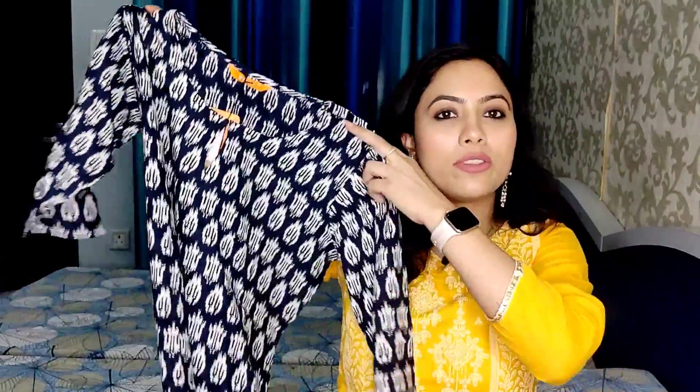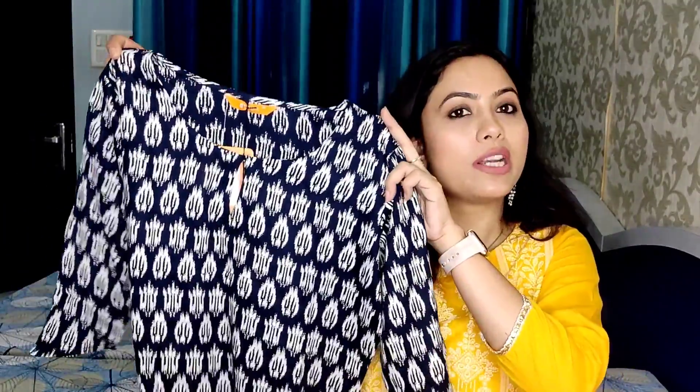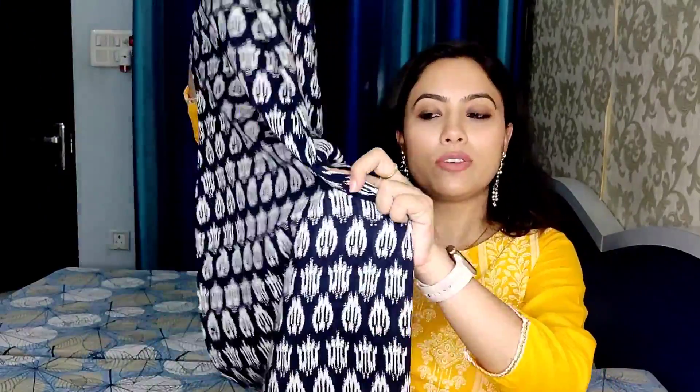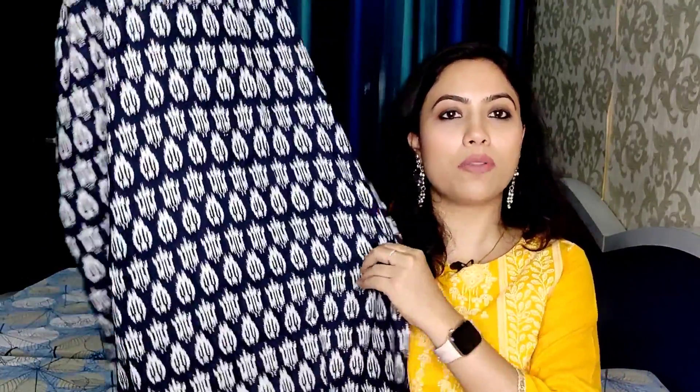The next kurti is a navy blue color kurti. You get a round neck, and on the other side you get a keyhole neck. Across the whole kurti, you get an abstract print. There are short sleeves up to the elbows. This is a straight fit kurti. The corners are round — it is a Pathani style kurti. It is a very beautiful kurti. The print is so pretty. It is the same from the back as well.